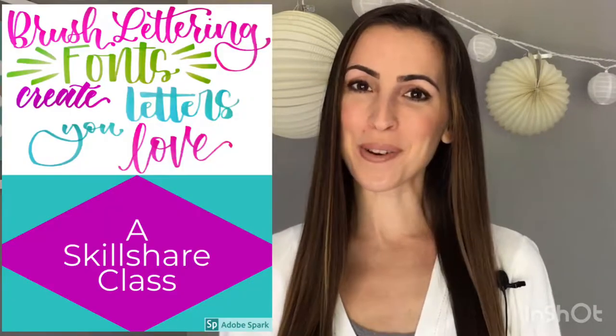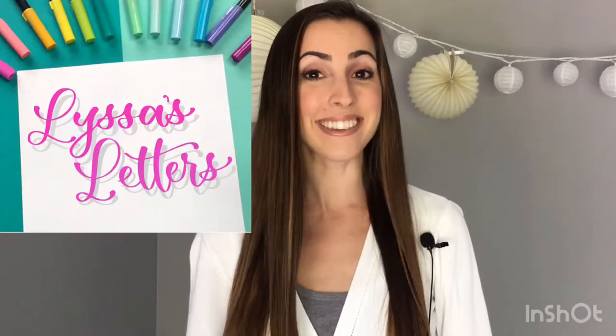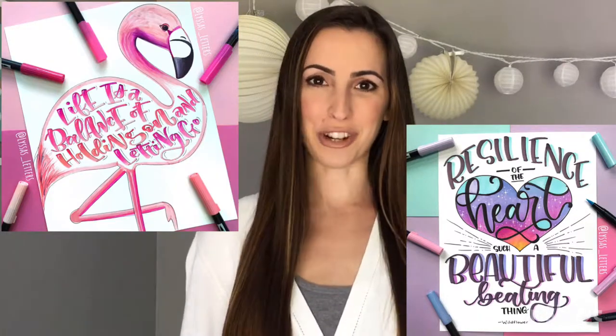Hi there! Welcome to this course on brush lettering fonts. My name is Alyssa and I'm a hand lettering artist. You may recognize me from Instagram or YouTube where my account name is Alyssa's Letters. My own style is characterized by super vibrant colors, a lot of added embellishments, and fun illustration.